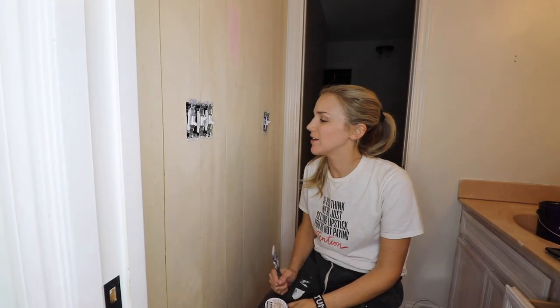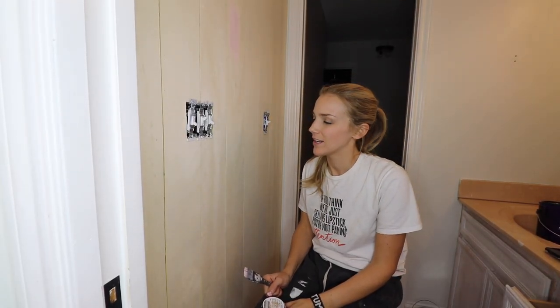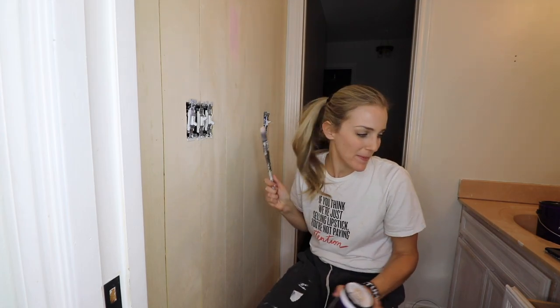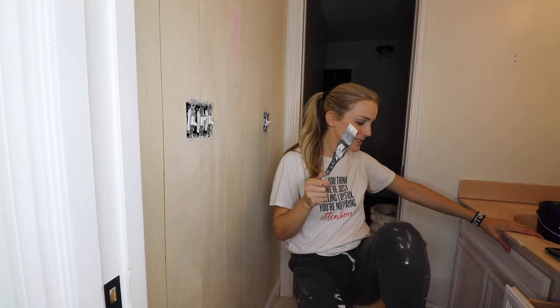Ben put up the shiplap and I forgot that I had to fill the holes, so I will not be painting that right now. I will paint the cabinets instead.